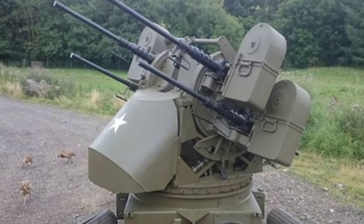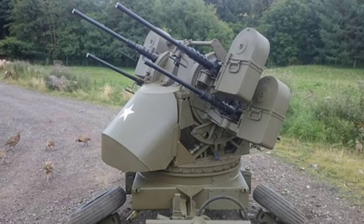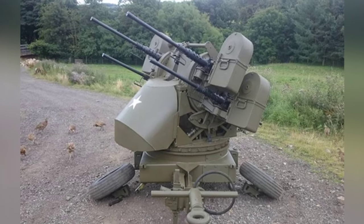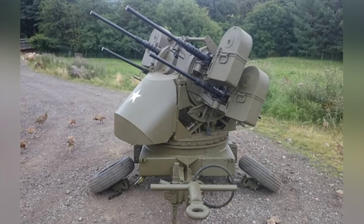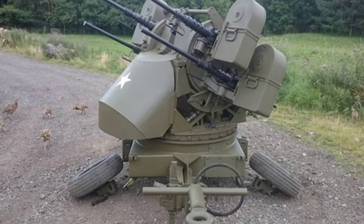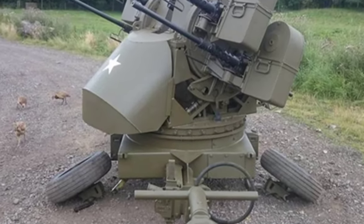During World War II, aircraft like the Stuka dive bomber posed a serious threat to ground targets. Ground forces needed a relatively lightweight and flexible low-altitude defense weapon with strong firepower. In light of this, the United States developed an anti-aircraft machine gun turret called the M-33, which was equipped with 2 .50 caliber heavy machine guns and was mounted on a half-track vehicle, proving to be successful.